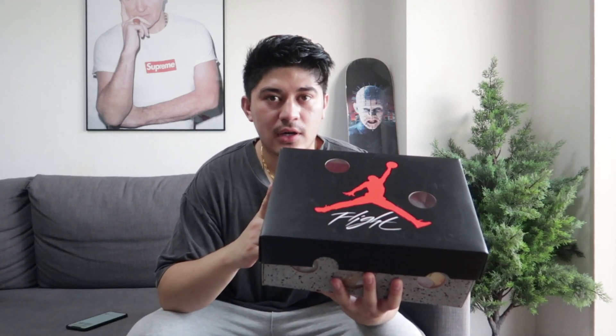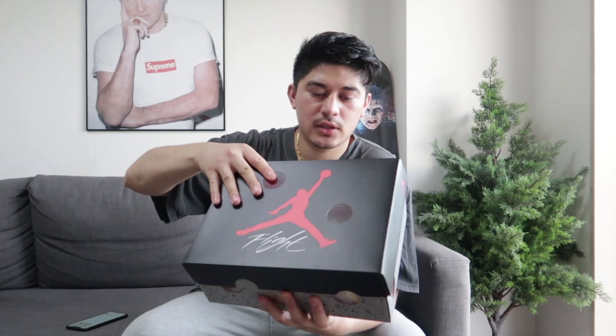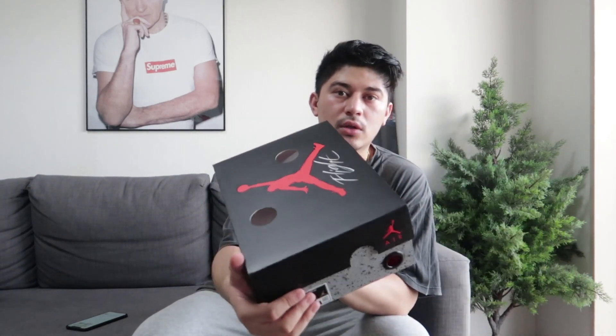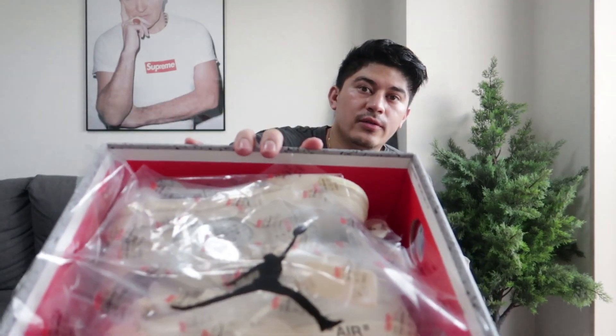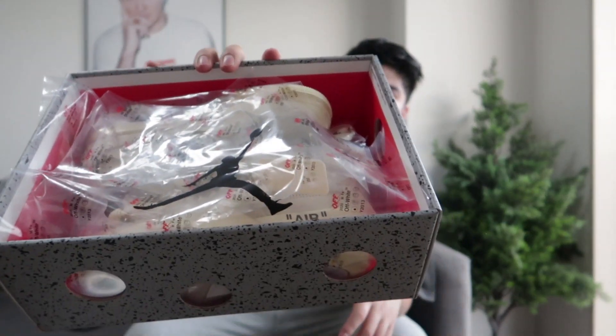So let's go with the Jordan 4 women's size. You can see here it's a normal transparent box — kind of different from the normal Jordan 4 box. It's a cool designer box. Let's open it.